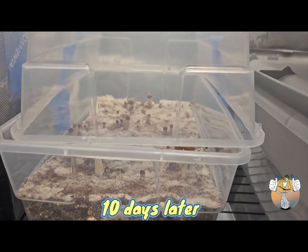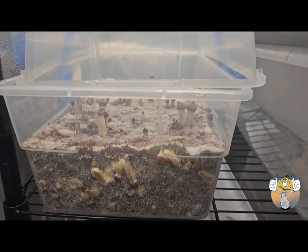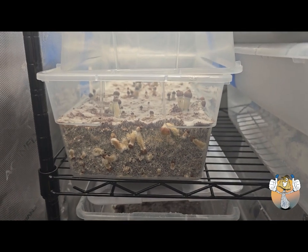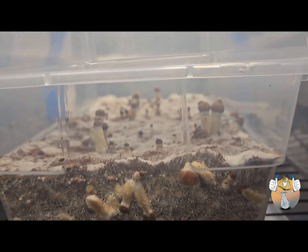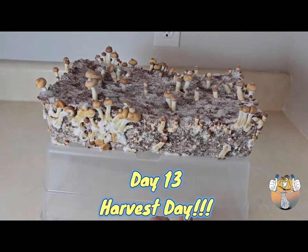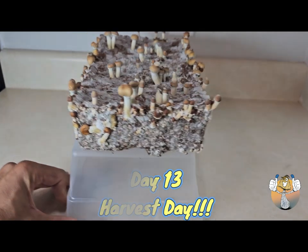Ten days later and we're good. I'm happy with this. Side pins and all — no discrimination, side pins need love too. So we will harvest, dehydrate, and do what we need to do with those side pins. Day 13 and it is harvest day, let's go!